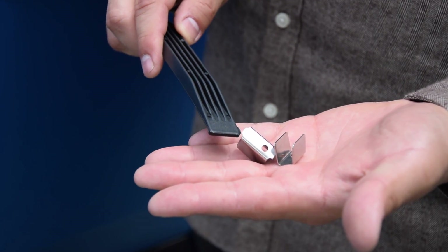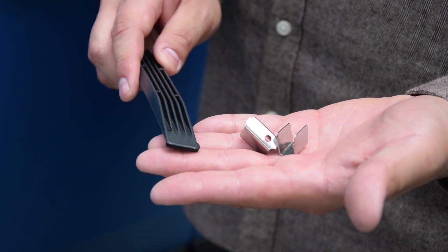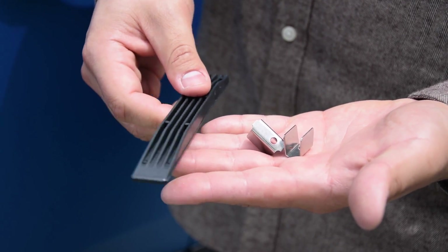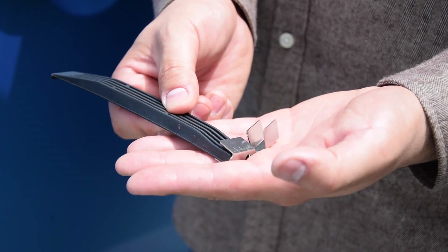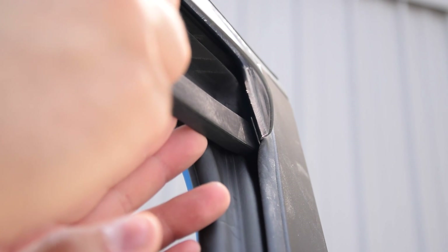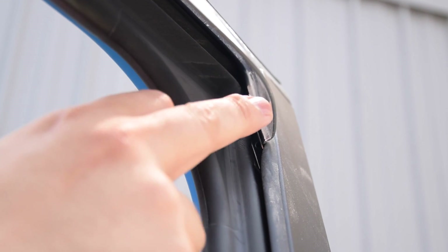We're going to go on to final installation with our clips. The last step is going to be installing these special metal clips. What these are going to do is press the inner portion of the deflector up against the weatherstripping so that the window can slide up and down without interfering or contacting the deflector itself. You're going to get this tool along with clips for each one of the deflectors, and you're going to use the end of the tool to seat the deflector and clip, and push it up into the weatherstripping channel. We've placed the clip on the end of the tool, and right at the bottom of the deflector, you just push with the tool into the weatherstripping channel, and it seats the clip up against the inner structure of the door itself. What that allows is the window to go up and down without interfering with the deflector, and you're done.